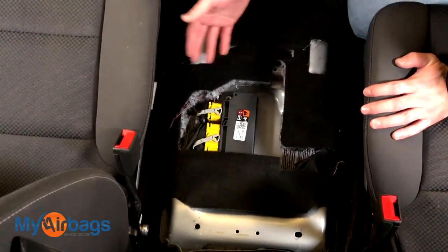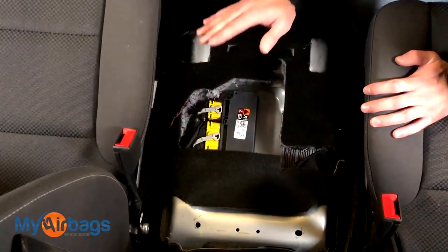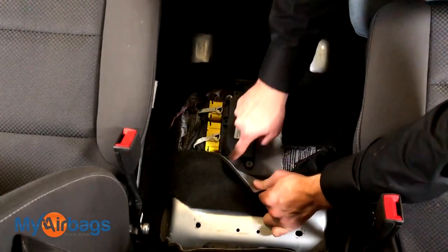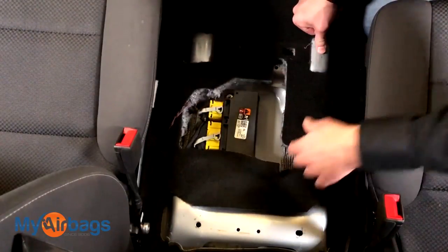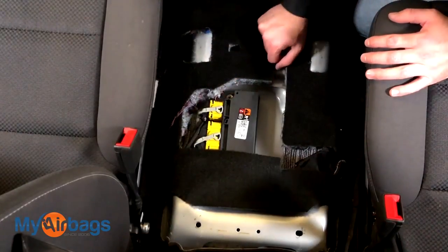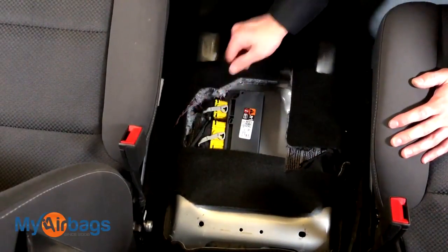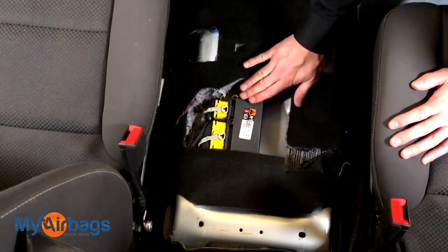Before we remove the airbag module, it's really important to stop and make sure the battery is disconnected. If the module was powered up while we removed the bolts and lifted it in a way that's not flat as it's designed to sit, the module will think the car is flipping over and will deploy pretty much everything — the seatbelts, the airbags, the roof airbags. So make sure the battery is disconnected, then remove the plugs first, then unbolt the three nuts. The same goes for reinstall: no battery power, bolt it down flat, put in the plugs, then power up the car.